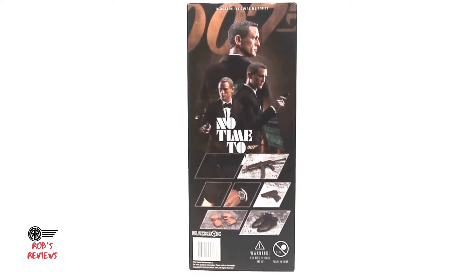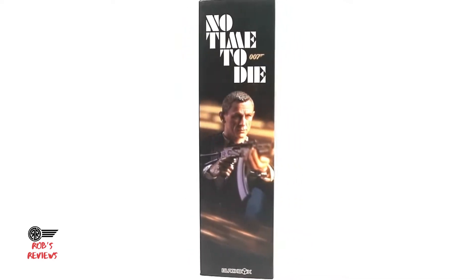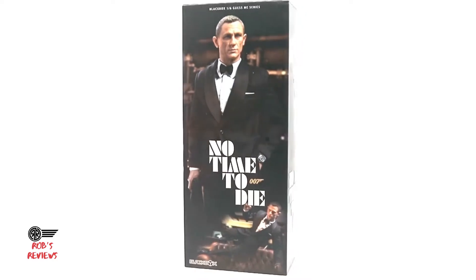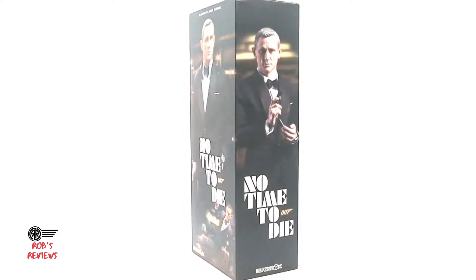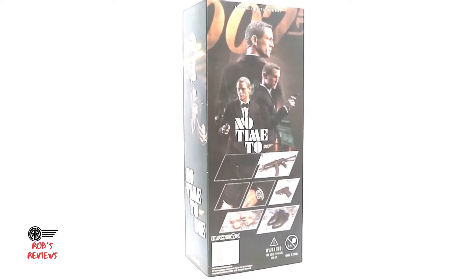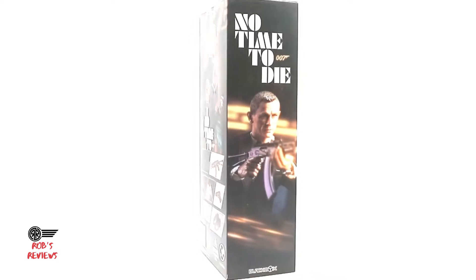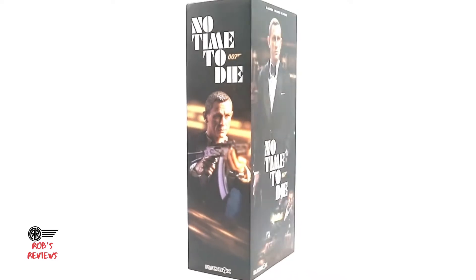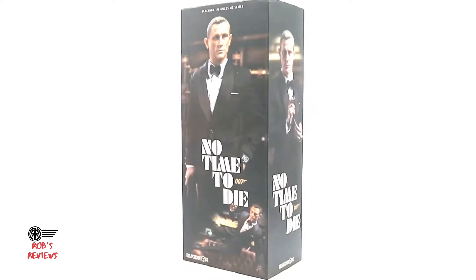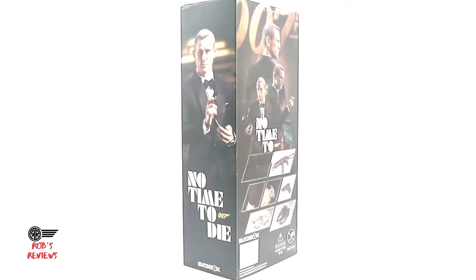Welcome back to the channel. If you're new, don't forget to subscribe and hit that notification bell to keep up to date with the latest videos. Today we're taking a look at a third-party figure from a company called Black Box. It's a figure from the new James Bond film No Time To Die, which hasn't come out yet. I was after a James Bond figure, saw the promo pics, and decided to pull the trigger.